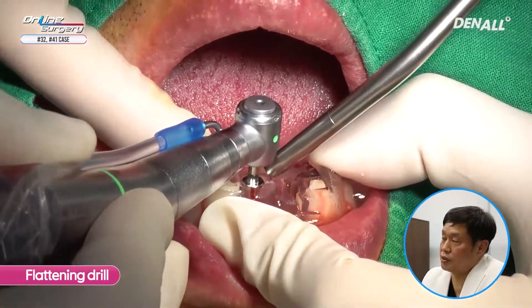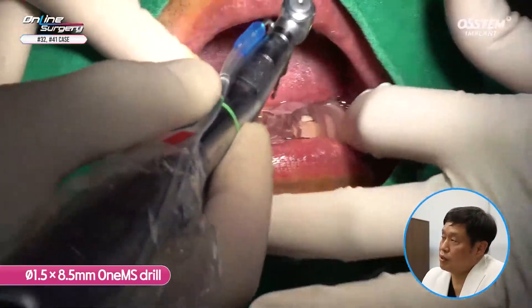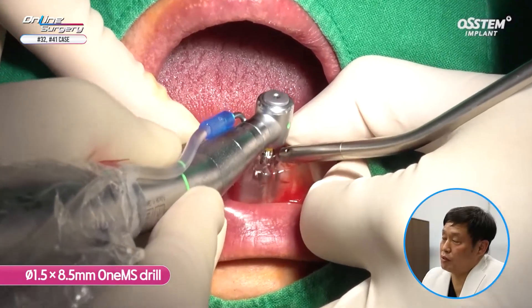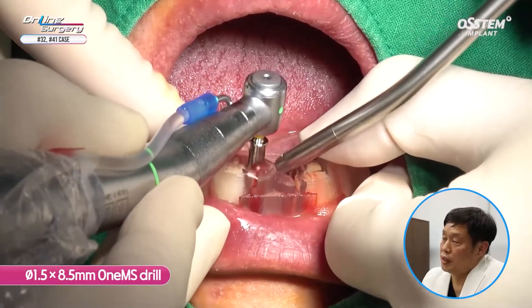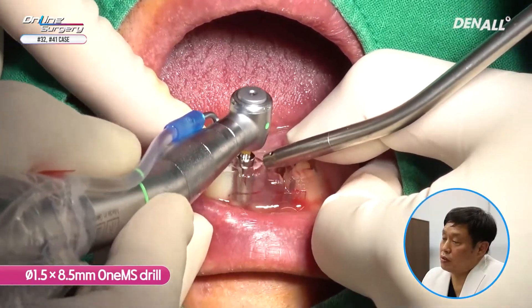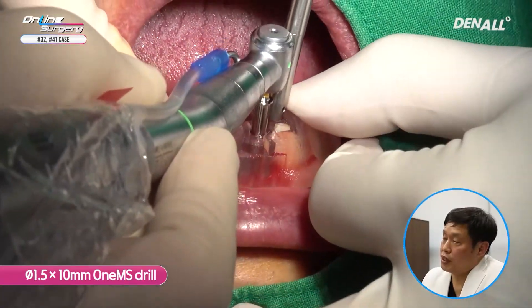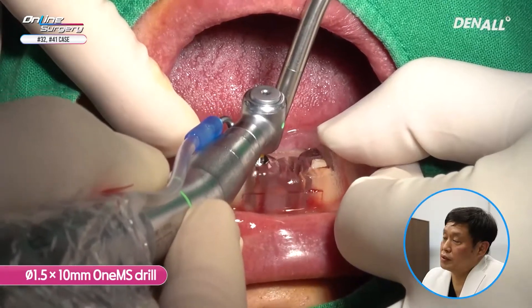Because it is the lower anterior area, the flattening drill is recommended to be used. In the case of lower anterior, the drill can slip so we need to pay a lot of attention. Fixate the template with your hands. Although the final drill is going to be 10 mm, I am going to use 1.5x8.5 1MS drill for double contact. The 1.5x8.5 1MS drill is used and for number 41, 1.5x8.5 drilling is being done. I am going to irrigate it sufficiently to minimize heat generation as I do drilling.